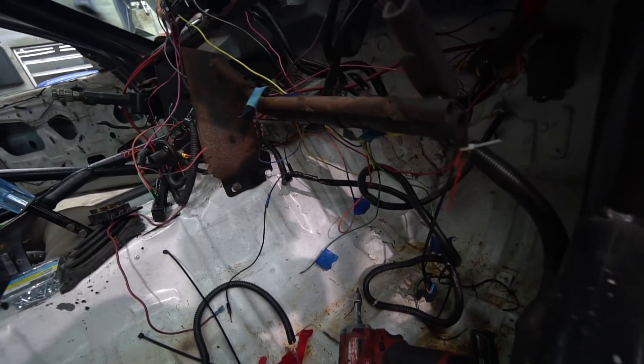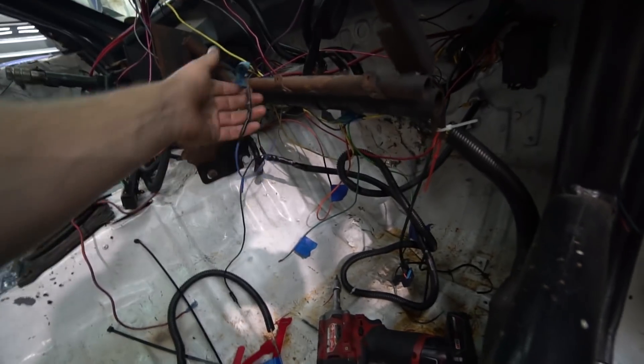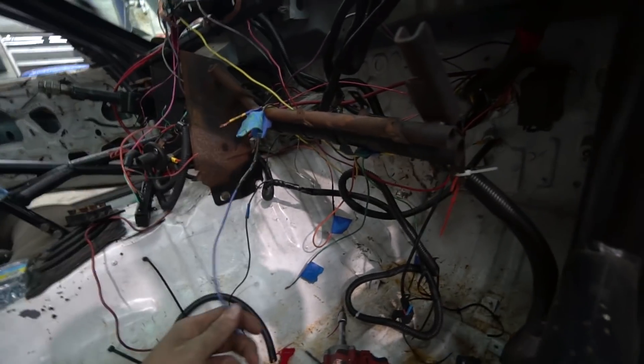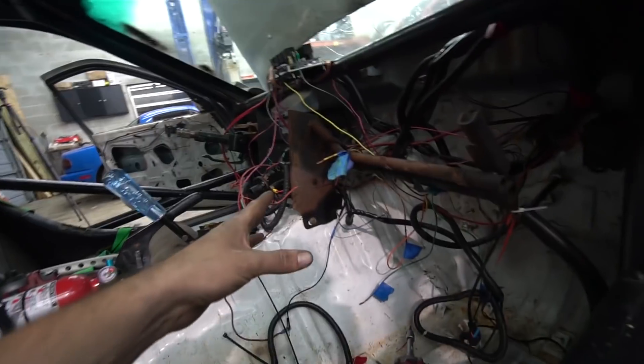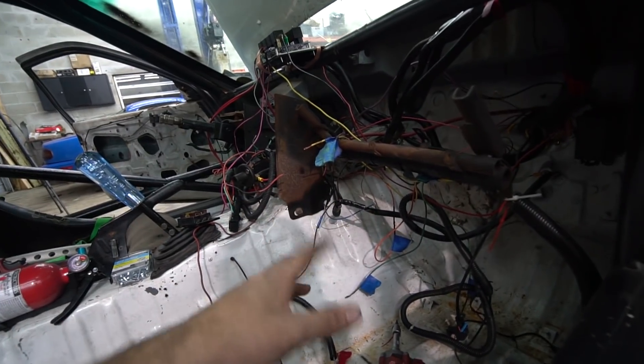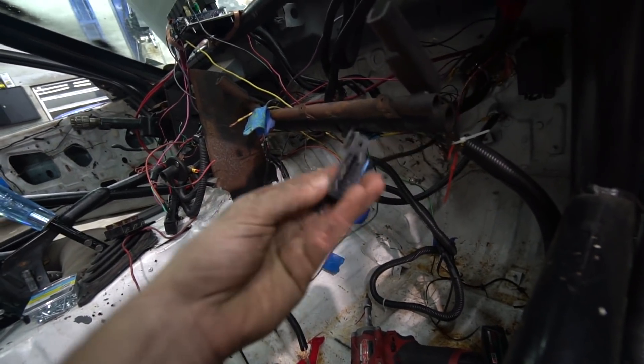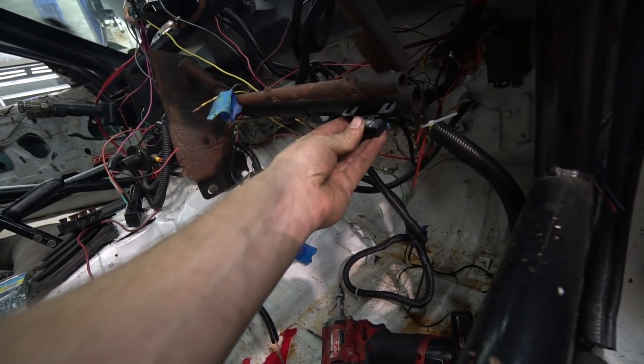I'm just kind of digging through this and trying to clean it up and organize it as best I can. There's some stuff we're going to have to kind of leave — like left turn, right turn — I'm going to leave these here in case, if I ever get rid of this car and someone wants to make it a street car with turn signals, they can add them. But I don't need them. I also want to mount my OBD2 port probably somewhere right around here.